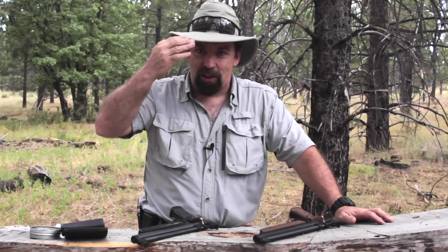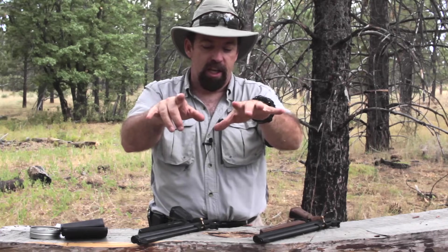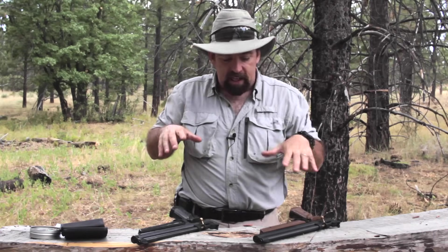Hi folks, John with the Wingman 115 channel. Thank you so much for checking in. I'm always excited to come out to the woods, but I'm really excited today because we get to talk about air guns. Air guns have been the core of this channel since the beginning. I know I haven't done a lot of it lately, but it's summertime and we're going to talk about air gun calibers — not what's the best caliber, but what may be best for you and suits your needs.